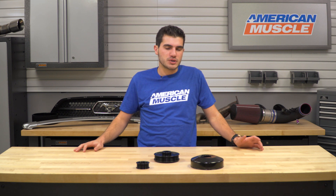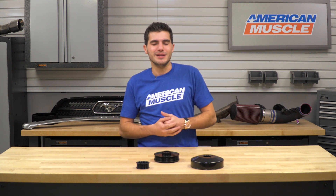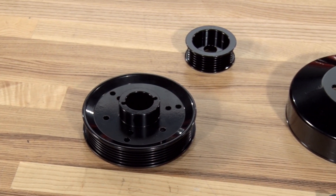Before I go on to installation, I want to touch on the application of the 96 to mid-01 Mustang models, because 2001 was split right in half as far as production is concerned. The 2001 models have very slight differences — one of those being the size of the water pump and the water pump pulley. This kit fits all 96 to mid-01, with mid-01 referring to the early production model. To find out if you have the mid-01 or late-01 model, check your VIN sticker on the inside of your doorframe — anything from June or earlier is the mid-01, anything after that date will be the late-01.